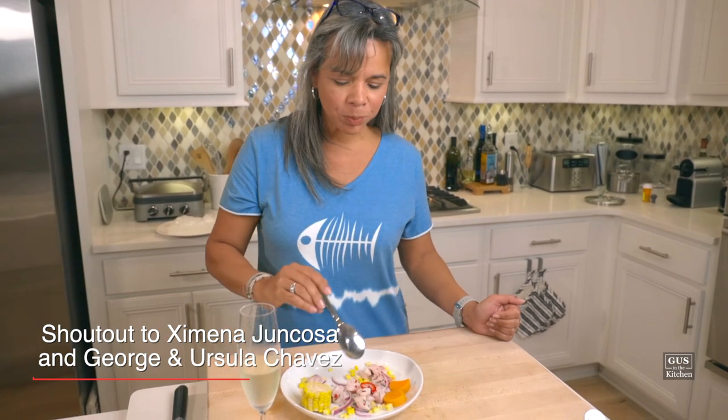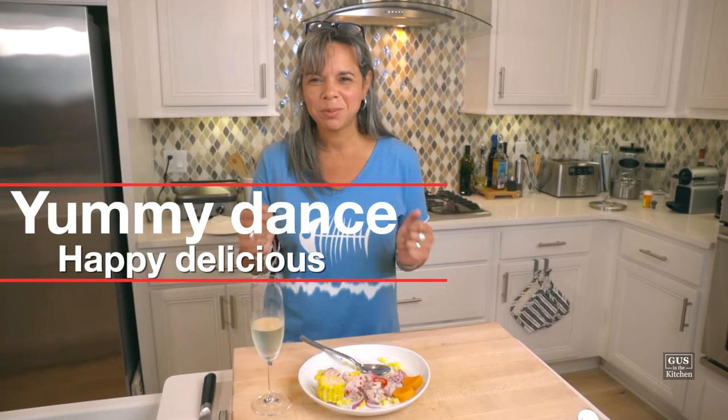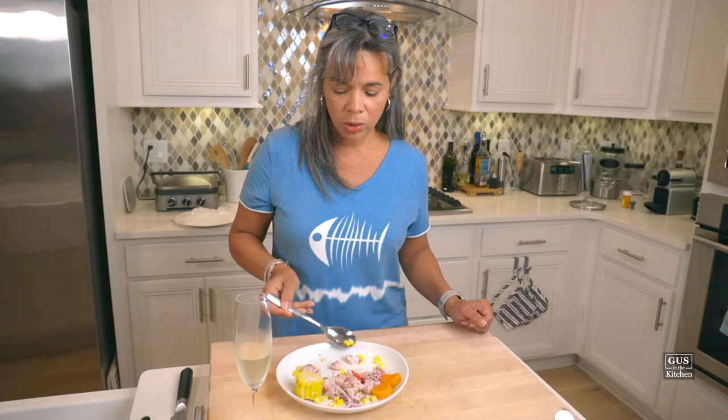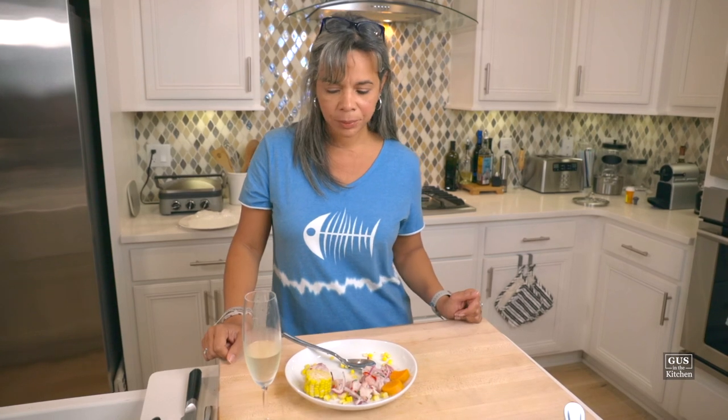You think, oh my God, sweet potato — but it works! I have to dedicate this to all our Peruvian friends: Ximena Juncoza, George Anusula Chavez. This is to you guys. Try the Prosecco now — it's really good. It is amazing. Delicious. It's simple, yummy. The whole combination works — so balanced. I really like this. I think it's top three, probably. It's really good and so fresh. My brother loves ceviche — Randy, this is for you. And my sister loves ceviche — Julie. That's a winner!